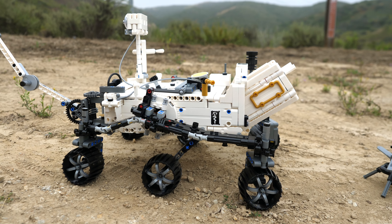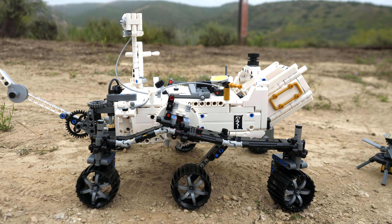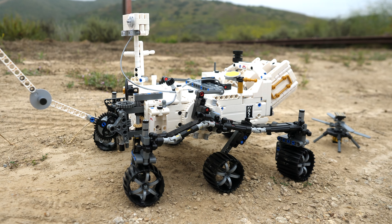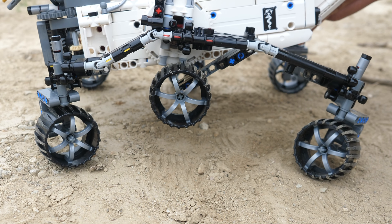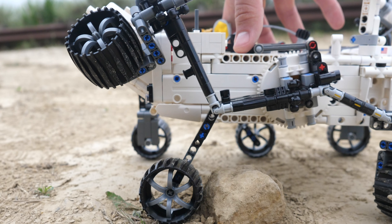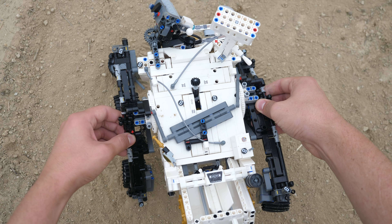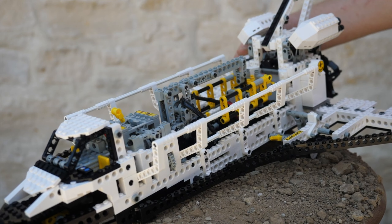As a concept, a Perseverance rover is absolutely fantastic. The execution, however, was certainly not the best. The lack of a gearbox isn't even that big of a deal. The main problem for me is the poor suspension and drivetrain, where the wheels can just fall off randomly. They should have been secured in a better way, and the rear section of the suspension should have had some kind of limiters so that this sort of thing would never happen. Despite its flaws, I'm just so glad that we got another space set in LEGO Technic, because the last one was released all the way back in 1996.